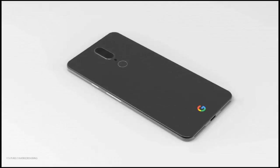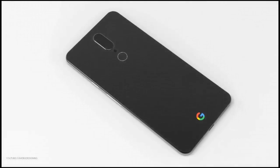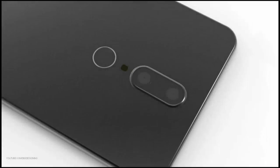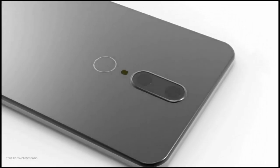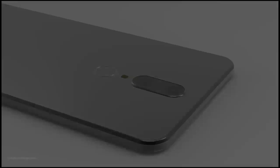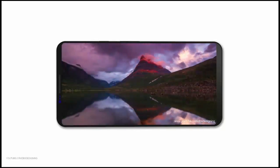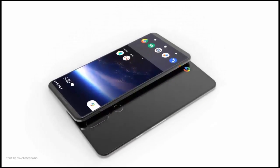The design is very similar to the alleged leak design we saw for the Google Pixel 2 and Pixel XL 2 a couple of weeks ago. We still have the piece of gloss on the back, taking much less space than on the first-gen Pixels. We can also see an extra-wide slit for the earpiece speaker right above the elongated display. However, we don't see a second speaker on the bottom — either it's hidden in shadow or the small Pixel 2 might not have stereo speakers.